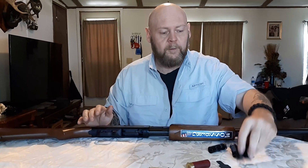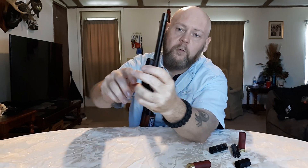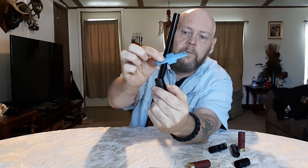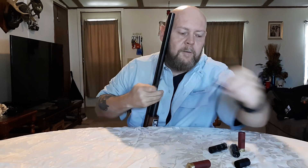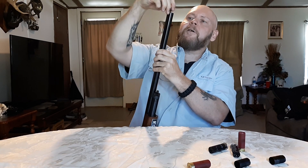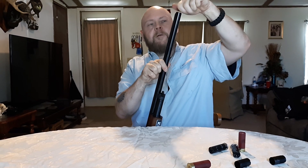It came with three chokes — I got the choke in the gun already, got a modified, a full, and extra modified in there. Here's the tool that comes with it. You put it in there — there's two little things on the chokes that the tool fits down into. I don't know if you can see that, but the tool fits down into those grooves and you just spin it out. If nobody ever knew how to take one of these out before, there's two different sizes to this. I just put my finger in there when it's loose and take it on out — it's fairly easy, ain't nothing too hard about putting a choke in or taking it out.